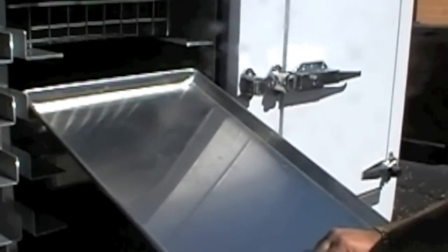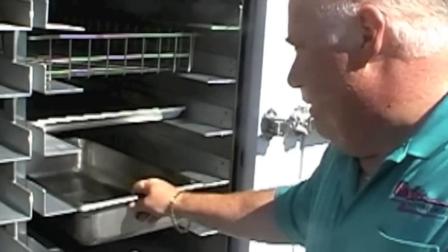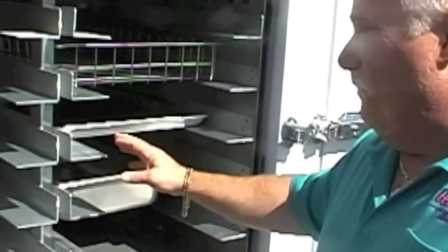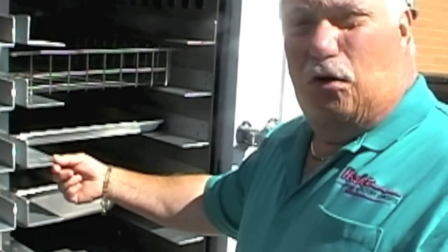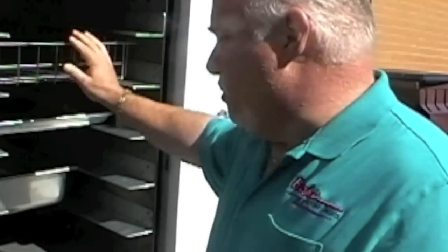A baker sheet pan — anybody in the restaurant business knows what this is used for. A steam table pan. All these racks are designed with anodized aluminum so it doesn't leave black marks from dissimilar metals. The two baskets are all stainless steel.